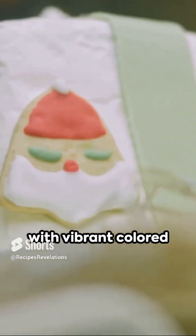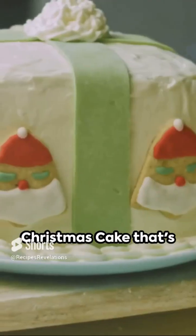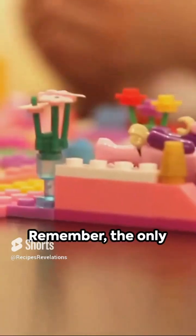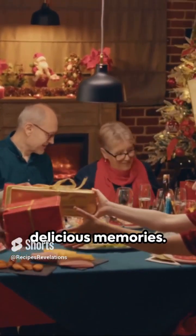Once cooled, cover with vibrant colored icing and stack like Lego bricks. Add your favorite festive decorations, and voila — a Lego Christmas cake that's a feast for the eyes and the taste buds. This holiday season, add a twist of fun to your traditional fare. Remember, the only limit is your culinary creativity. Stay playful, stay sweet, and keep building those delicious memories.